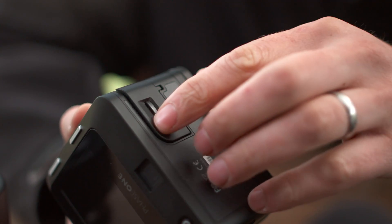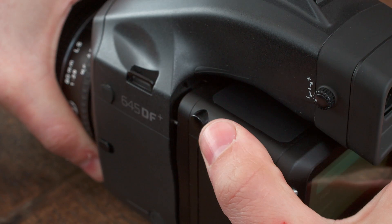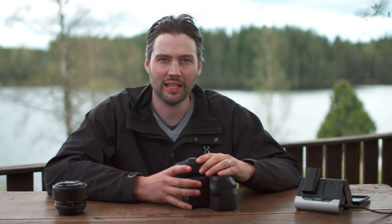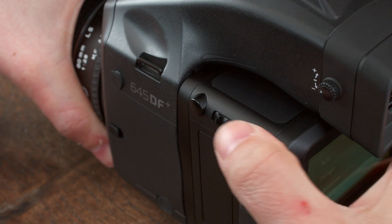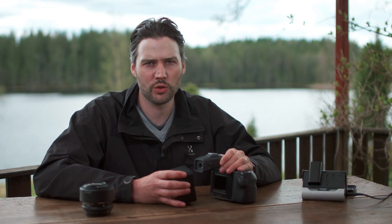Ensure the cover is locked closed. Connect the IQ2 by placing the bottom part of the back securely into the locking mechanism of the camera. Then move this switch forward, press this button, and press them together. To unlock the back, push this switch forward, press this button, and lever the back away. This procedure is designed to ensure the back doesn't accidentally become detached.